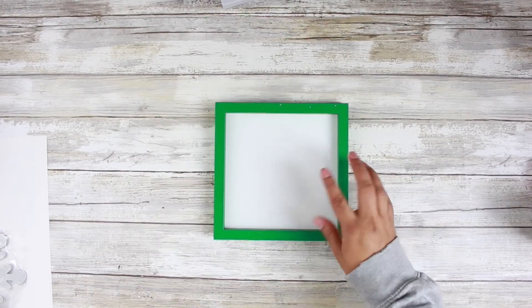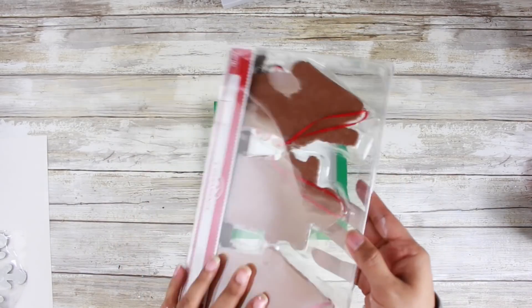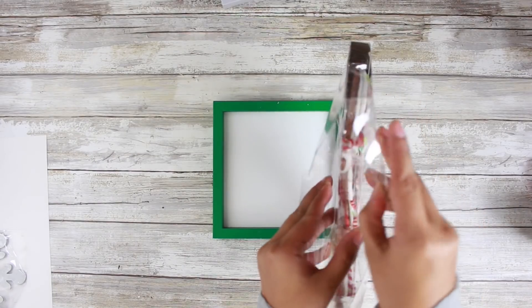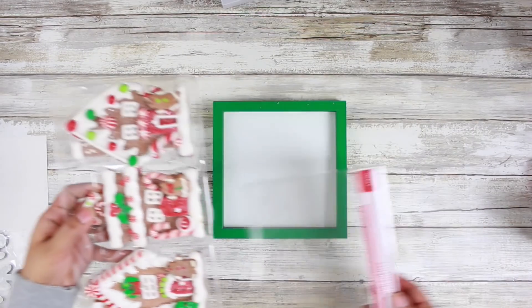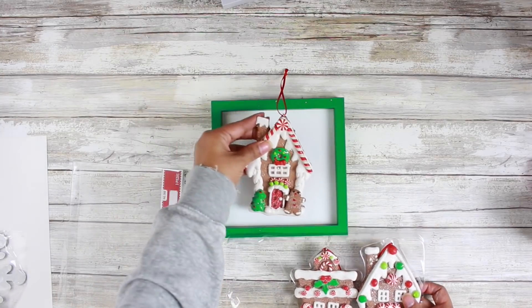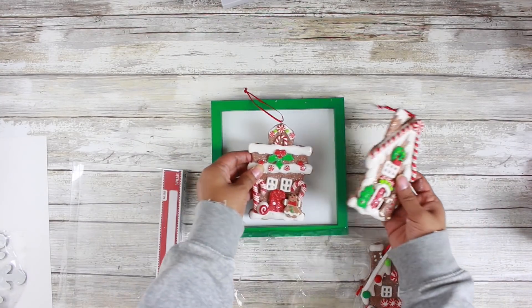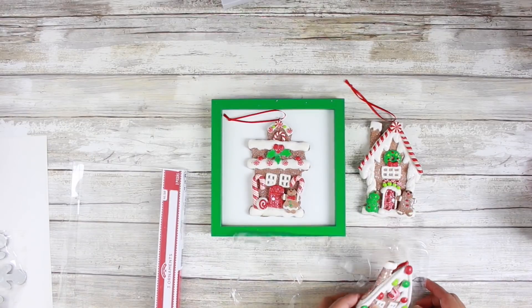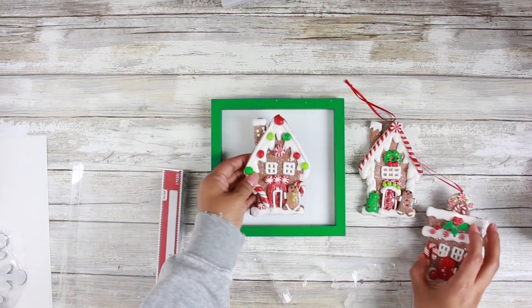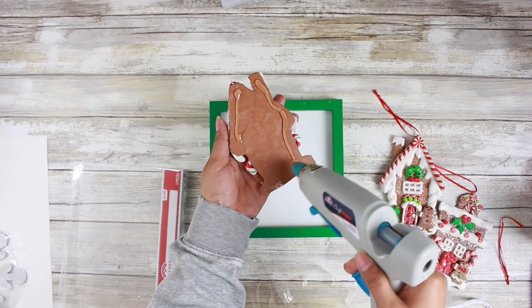I have these little gingerbread ornaments from Walmart. They came in a three-pack for about $6. They are so cute. I am doing a little gingerbread theme on my hot cocoa bar this year — if you haven't seen that video, I will have it linked down below. So I'm simply just going to take one of these little gingerbread houses and apply some hot glue and stick it to the back of my decor piece.